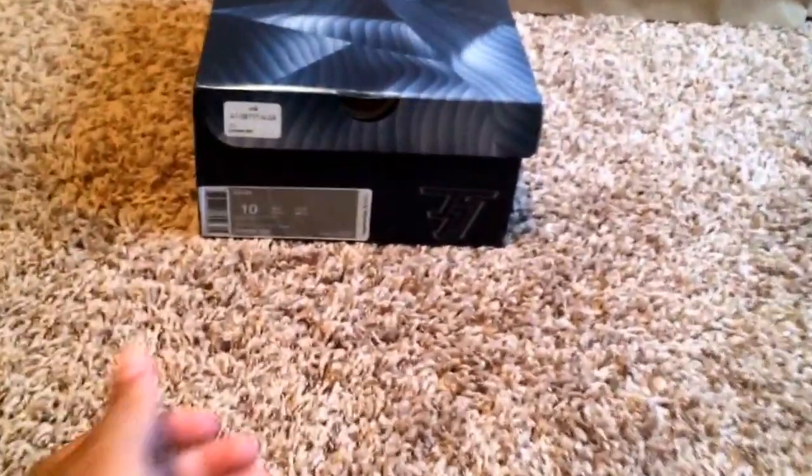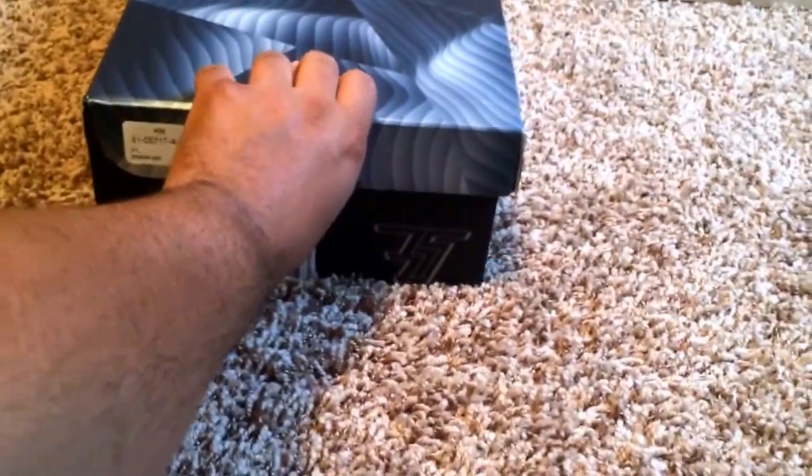Of course, we have the KD7s. This is my first pair of KD7s, by the way. I'm not a huge KD fan. I have the What the KD over there, but I'm not really a huge KD fan.